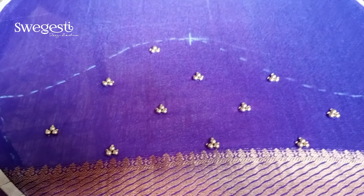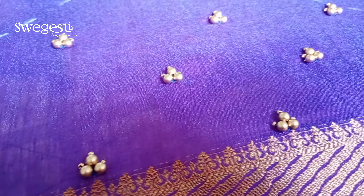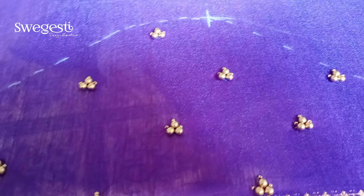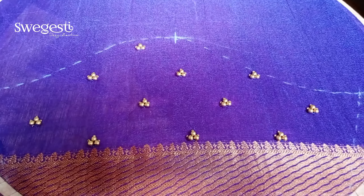We have finished the sleeve. We have to apply the sleeve. We have to apply the border work and outline work. The border is patched, that's why we have to do gold work. We have to apply the border work.